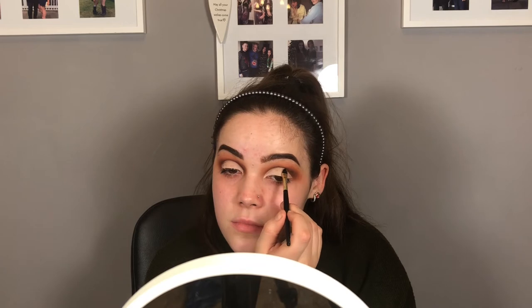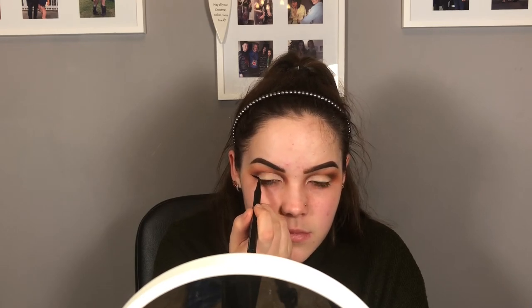To carve out my crease I'm going in with the Urban Decay Primer Potion in Eden. Because I'm using glitter today I'm going to be doing my eyeliner first, so I'm taking the Technique Skinny Liner — which is new and still in its packaging. Then I'm taking my Glitter Fixed gel by Stargazer and NYX glitter in number 10.